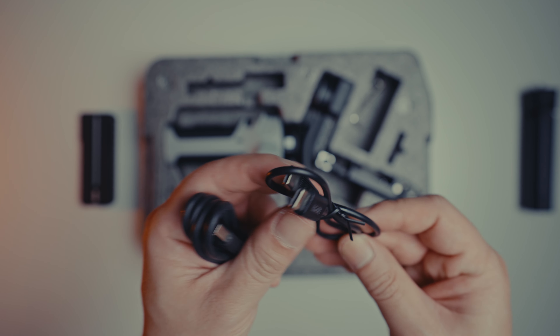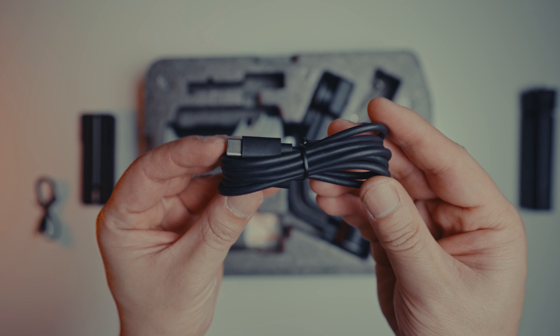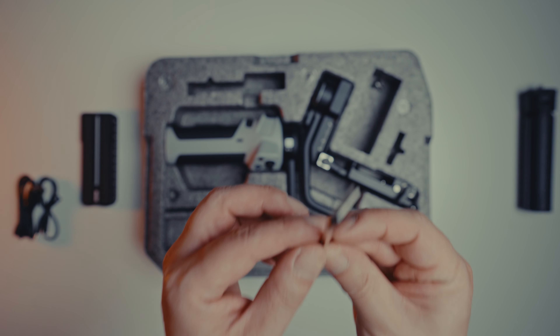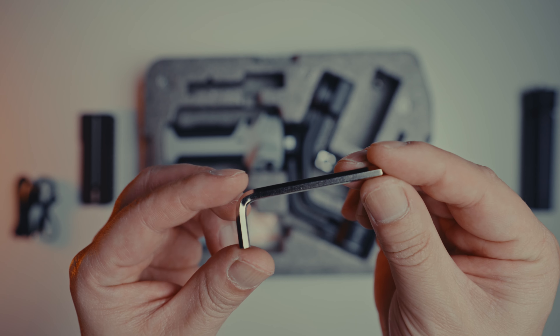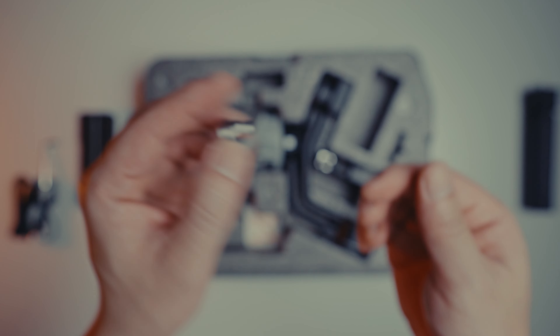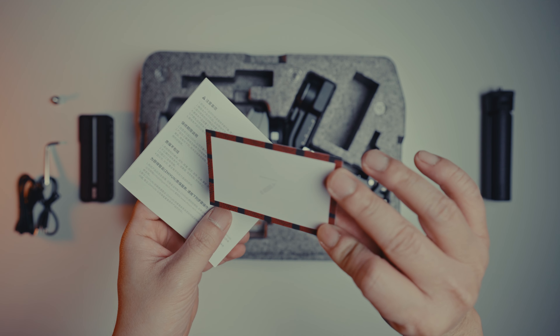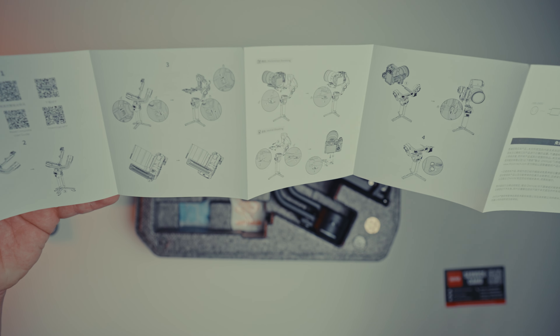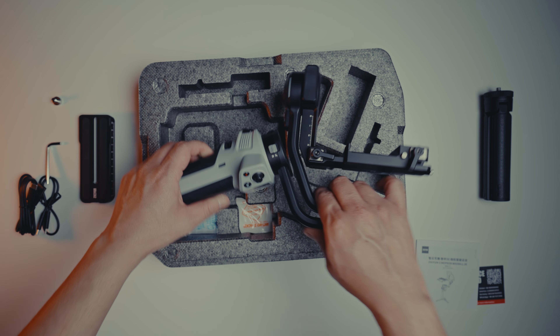Some cables for charging and connecting your camera, an allen key, a 1.25 screw for the base plate, a manual and some paperwork, and the Cinepeer Weevil 3E.